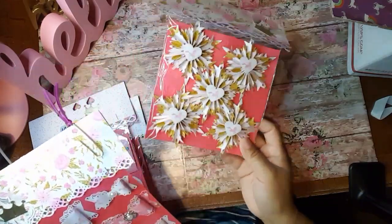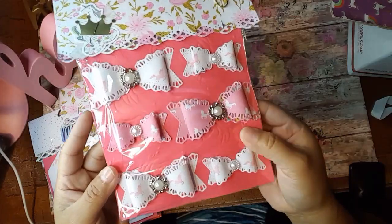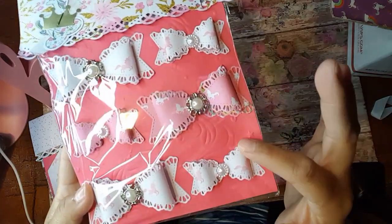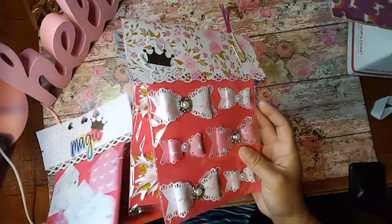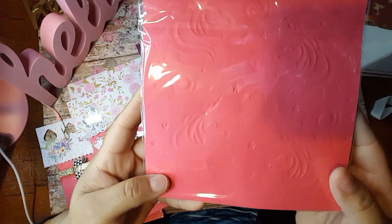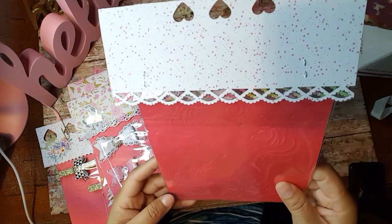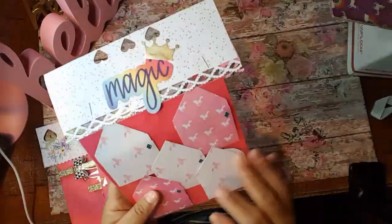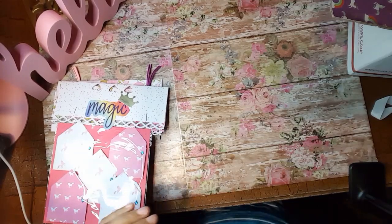Yeah, this one here has the same thing and I think it's got unicorns on there as well. You can see this one here — it's how it's embossed. This paper, here we go. This is just the back of the paper, but yeah, that is a very beautiful embossing folder that you have. I am loving that.